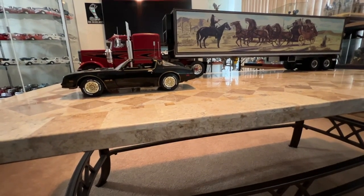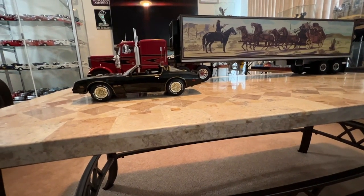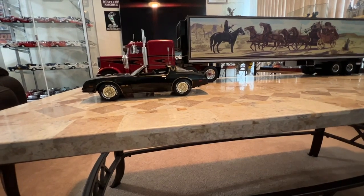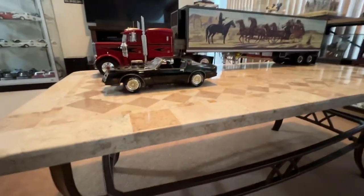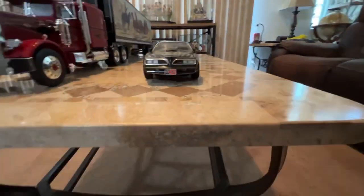Here's a follow-up video. This is with the Bandit Trans Am. The actual Trans Am was a 1976 model, and in the movie, Pontiac installed the 1977 front fascia on them.